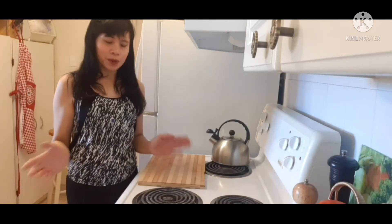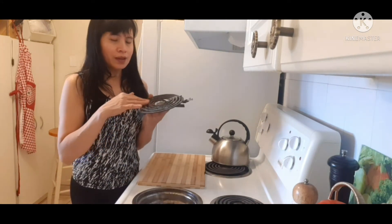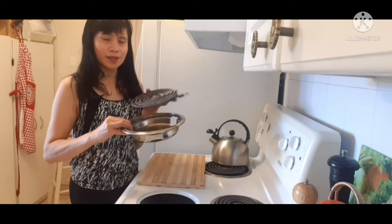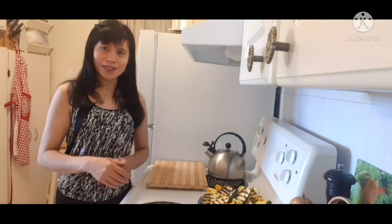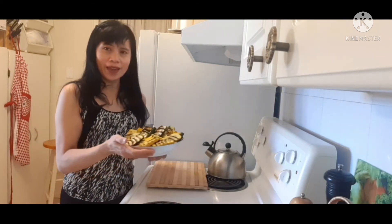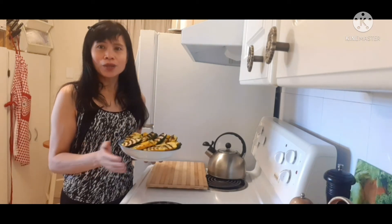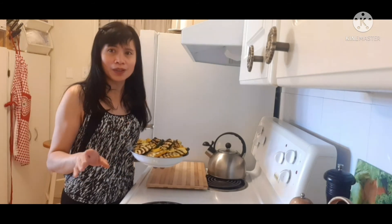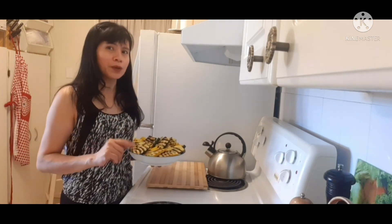We're done cooking, so we need to clean the coil and the plate. We're done grilling the zucchini and this is the result. You don't need a grilling pan — just use your stove, but be sure that it is very clean before you use it.